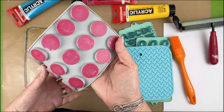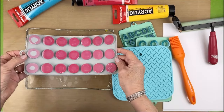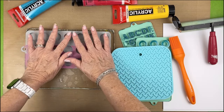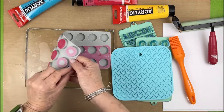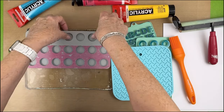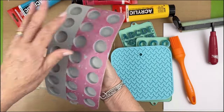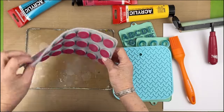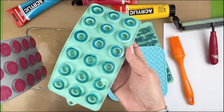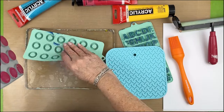I recently got this at Michael's and had a little bit of a problem — when I would just stamp like this I would actually get that center piece not coming through, so you do have to push down the center of each one. But the other side can also be used to make circles. I love my little lifesavers.